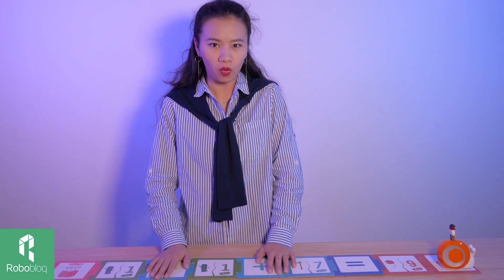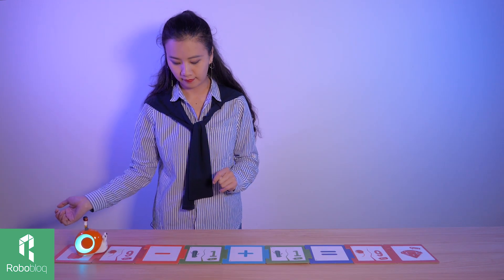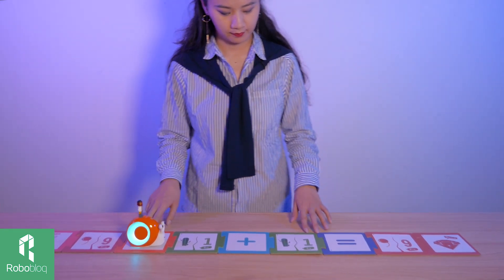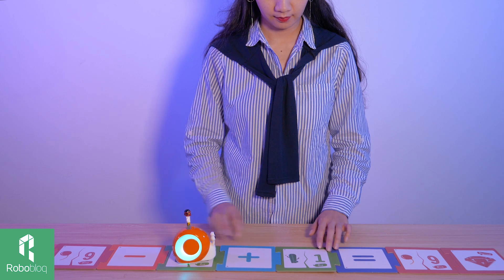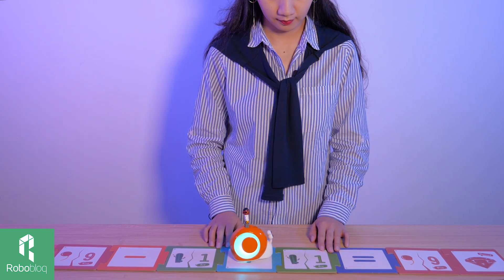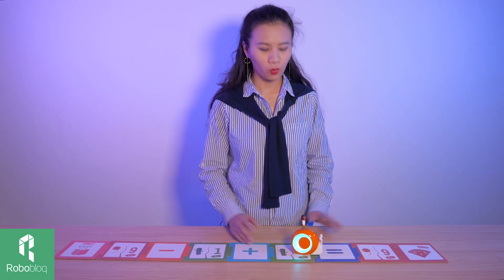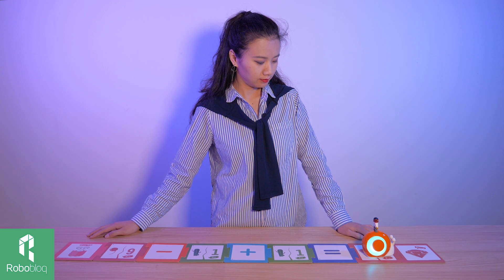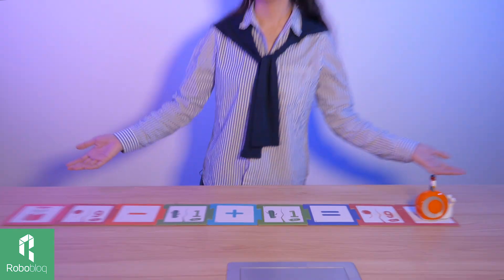Shall we add more cards to make it a little bit more challenging? How about the minus calculation? Let's try. Kobo, you ready? The equation is 9 minus 1 plus 1. What do you think the answer is? Equal to... 9. Congratulations, you are right!